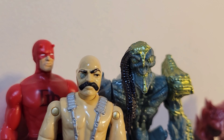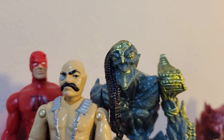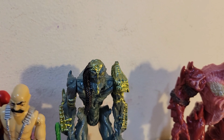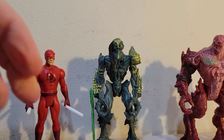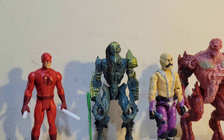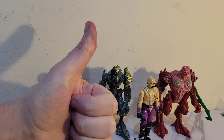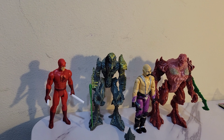As I was pointing out before, from the paint application, you can tell the paint on this figure is not the best, but it's also not an expensive figure. So if you buy them to paint yourself, you really have a great starting point with the decent quality plastic and the detail on them. I say definitely worth the price — I would pick them up, check them out, hit up your Dollar Tree.